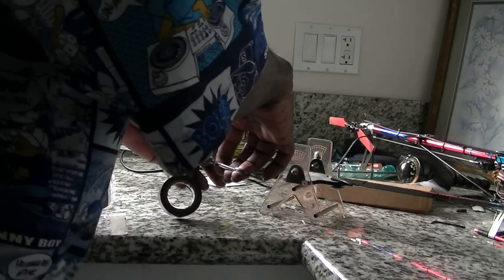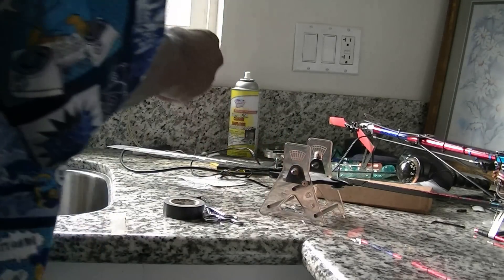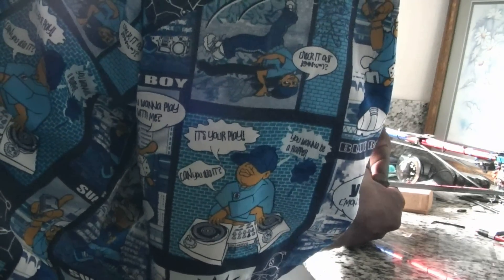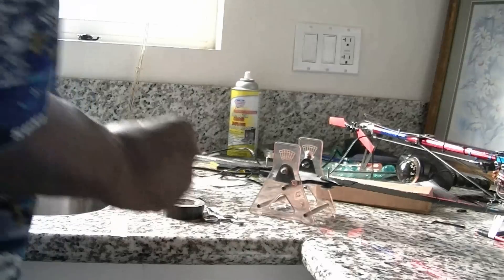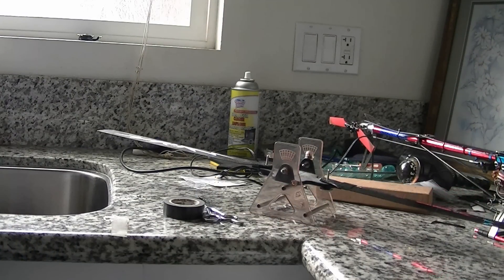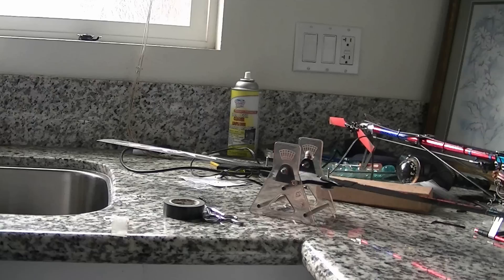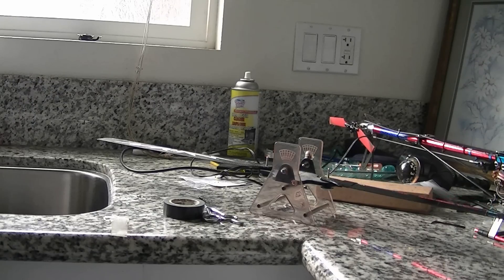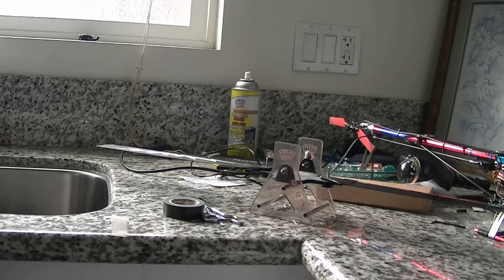These are some old blades that are in pretty bad shape as far as the weights go, but they are 335s. I think that's about right — it's a little bit heavier.